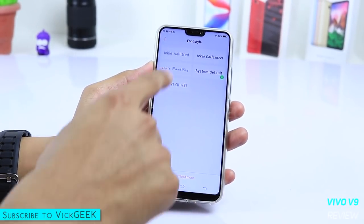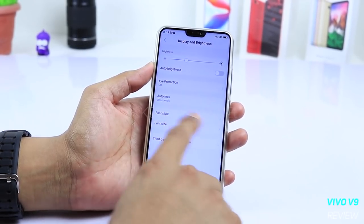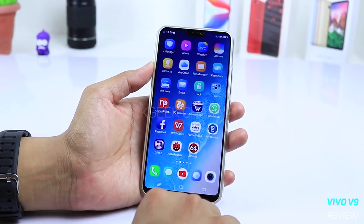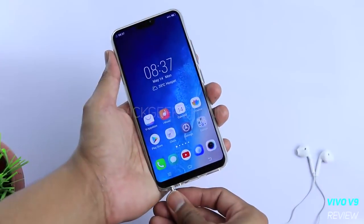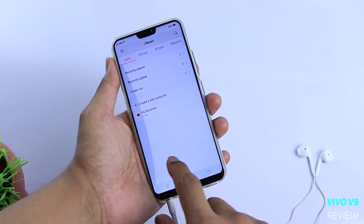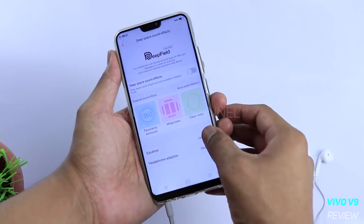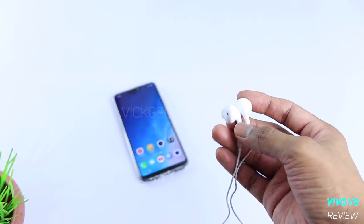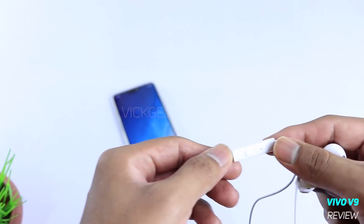Out of the box, you can change the font size and style, and download various font styles, which is really nice. The fingerprint scanner and face recognition work really well — nine out of ten times face recognition works fine. The single bottom-firing speaker is loud enough, but you can really enjoy music or movies with headphones. The bundled headphones sound decent, though I'd suggest buying a better one — I'll leave a link in the description.